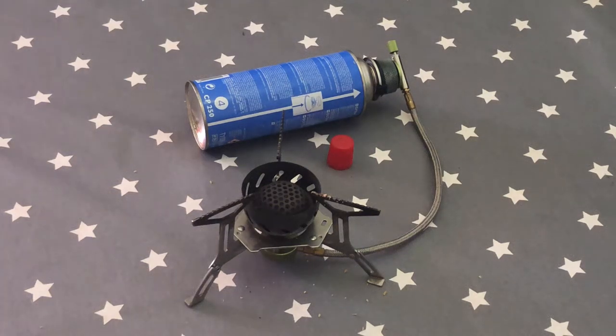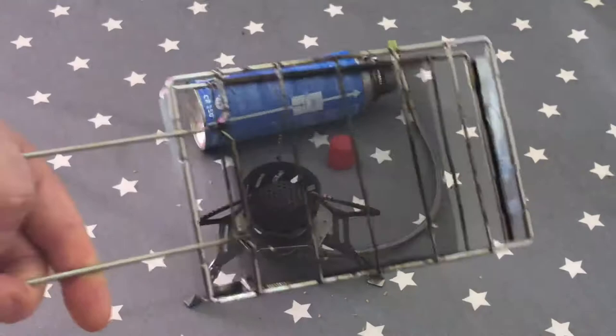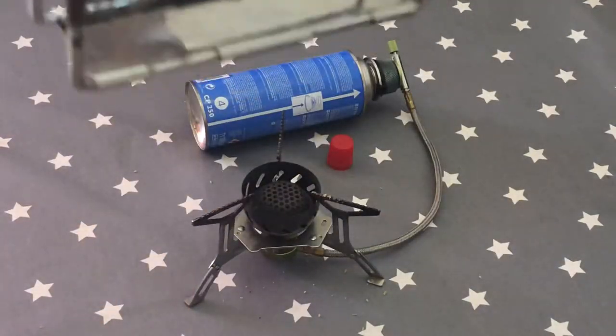Hey YouTube, I want to talk about toast — brown bread, Holy Ghost, snack we love the most. When I'm out camping in the woods and the hills, I want toast, and this is how I do it. It's a gas stove toaster made out of stainless steel with some stainless steel mesh on the back that contains the heat.